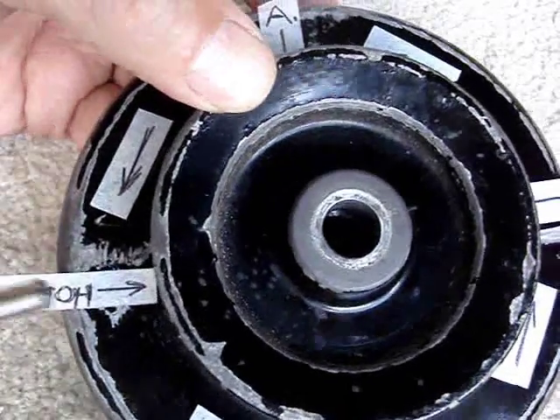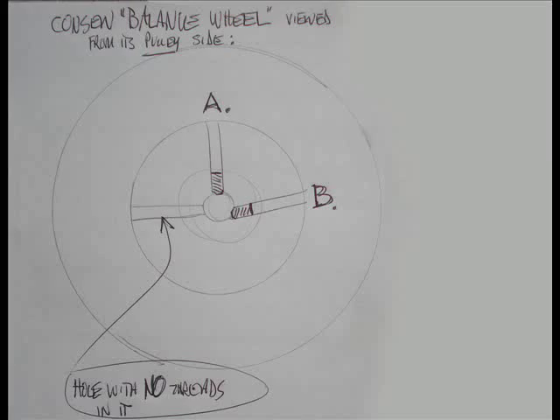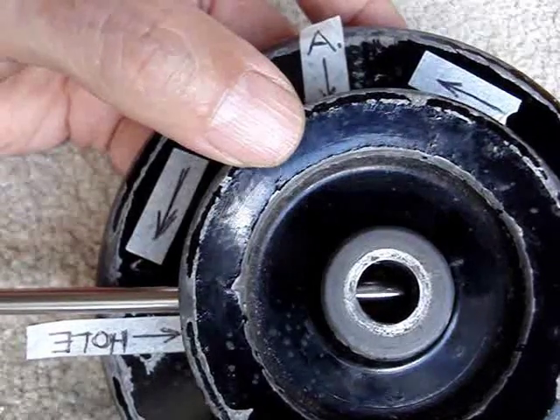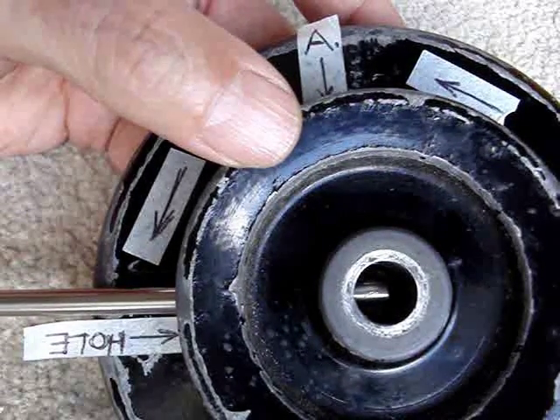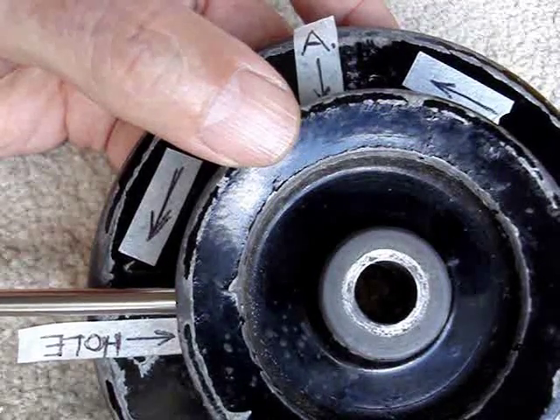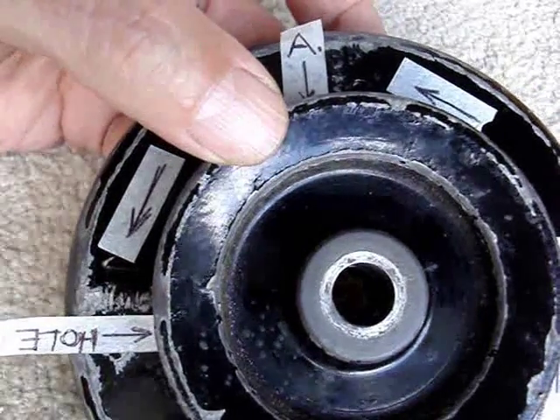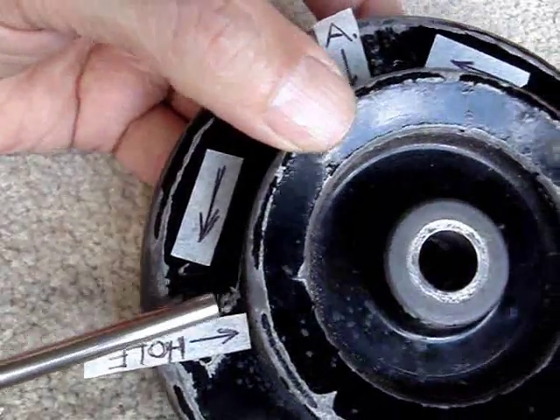So the question is: is the extreme leftmost one supposed to be a hole — maybe somebody drilled it out — or is it supposed to have a set screw in it? In other words, are there supposed to be two set screws and a hole, or three set screws? I don't know the answer to these questions.